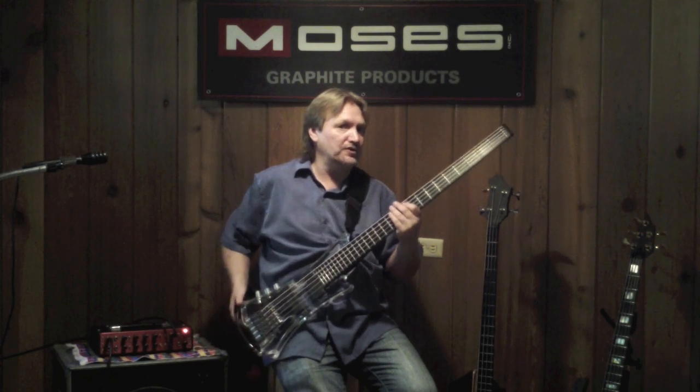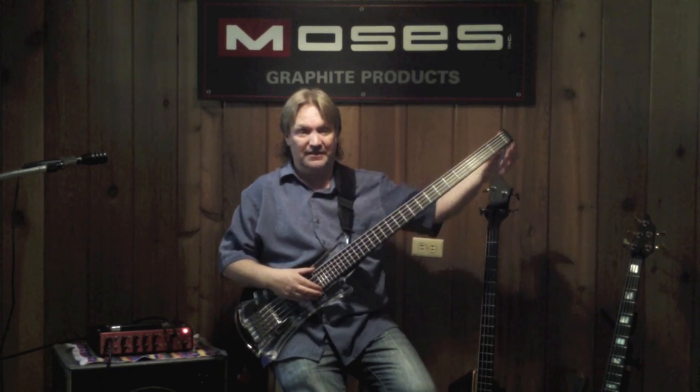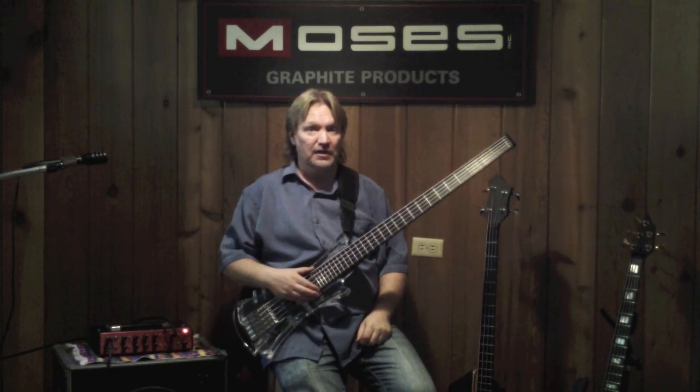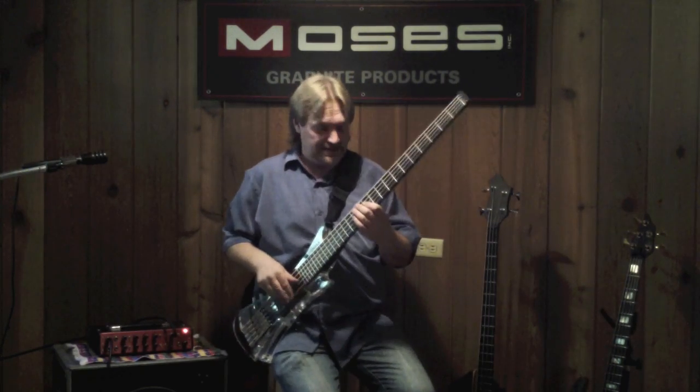I'm Rob Kohler and I'm playing the Moses Vertical Jump Bass. This bass has 28 frets on it, but it's still a 35-inch scale. Check this one out, because it's got a unique sound.